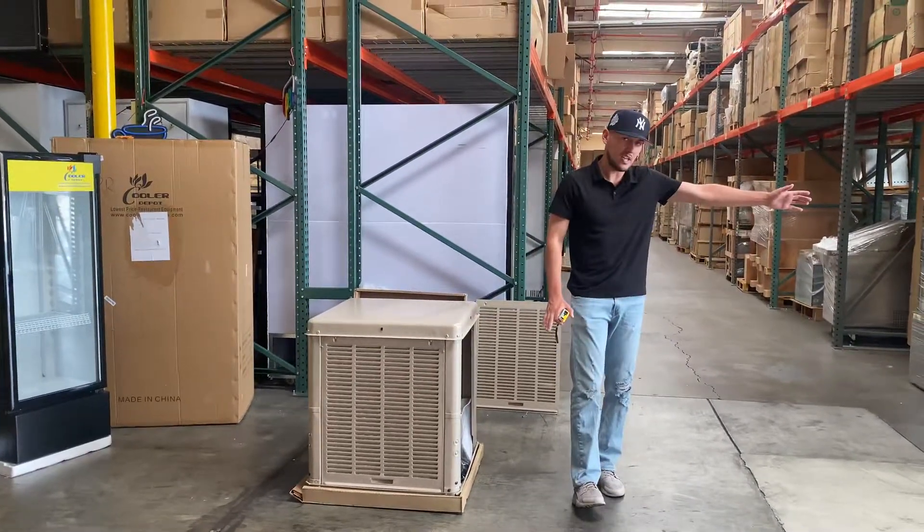If you're interested in one of these units, you can go on our website CoolerDepotUSA.com. We'll update more information regarding this exact unit on there, including the price. If you have any other questions, or are interested in a bigger size that will be available, go ahead and give us a call and we can help you out. Thank you for watching.